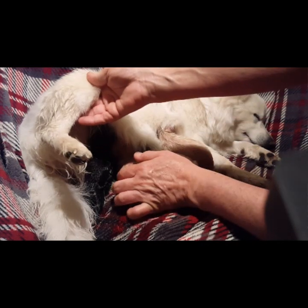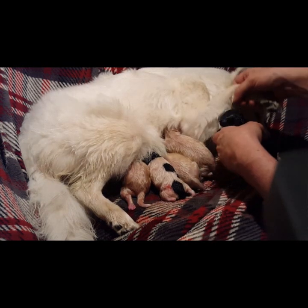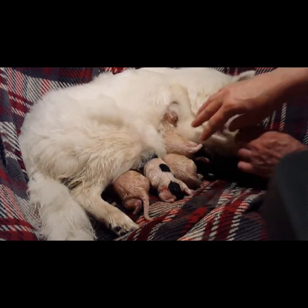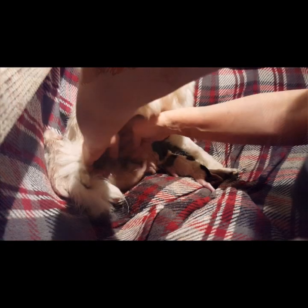Did you get a nipple? I'll put you over here. Good mommy, what a good mom. Suck it.